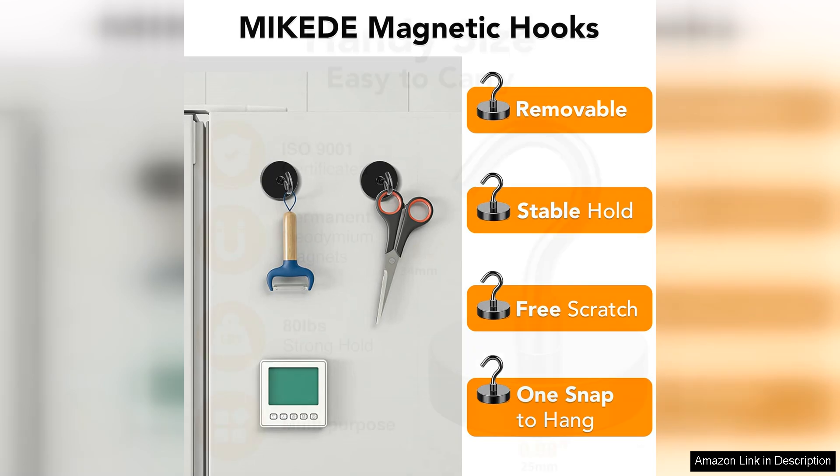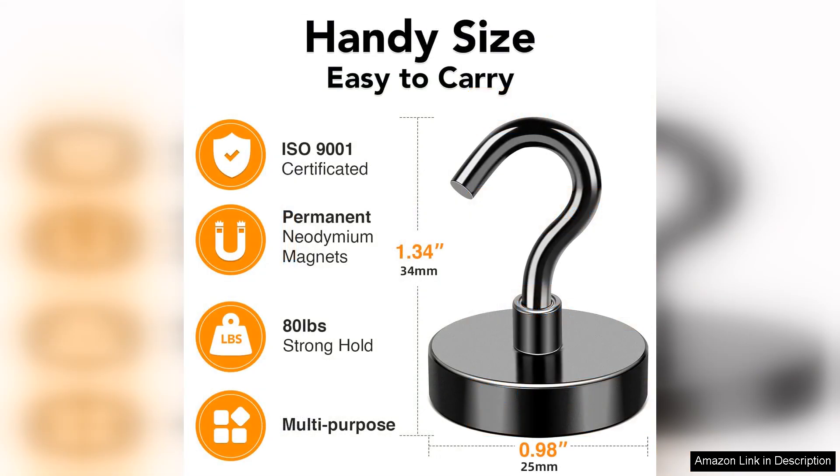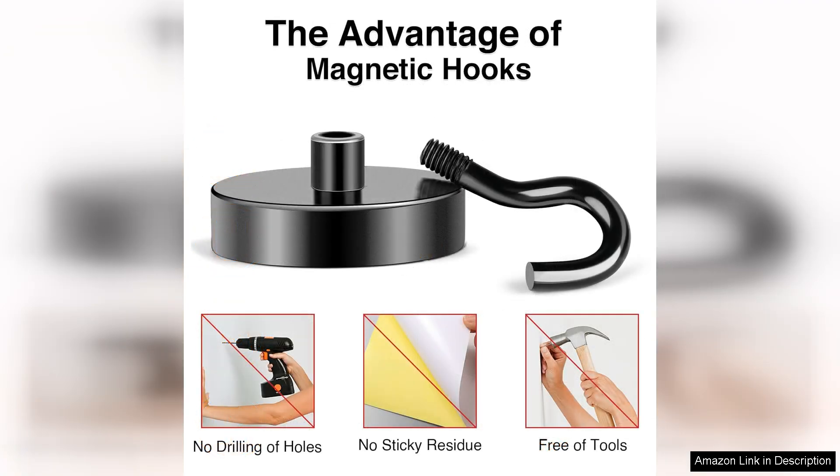Installation is a breeze. Simply place them on any metal surface and they hold firmly in place. I tested them on various surfaces, including my refrigerator and metal shelving units, and they performed flawlessly every time. I appreciate the added safety feature of not needing to drill holes or use adhesive, preserving my surfaces while still providing robust support.